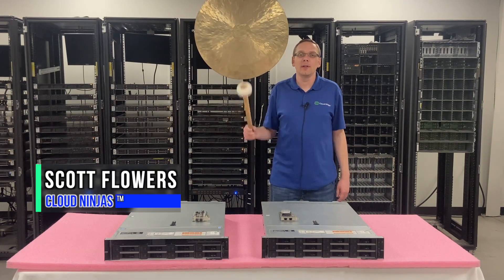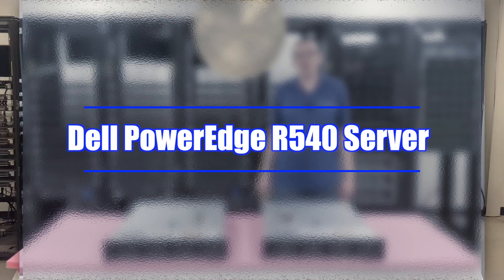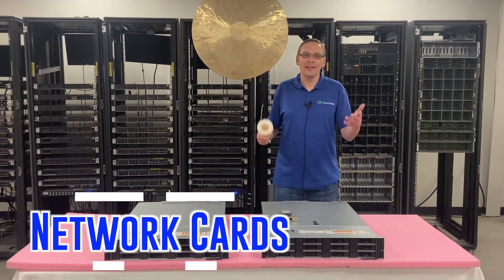Hi, I'm Scott Flowers with Cloud Ninjas. Today we're here to continue our series on the Dell PowerEdge R540 server. In this video, we're going to specifically focus on network cards. Let's get going.